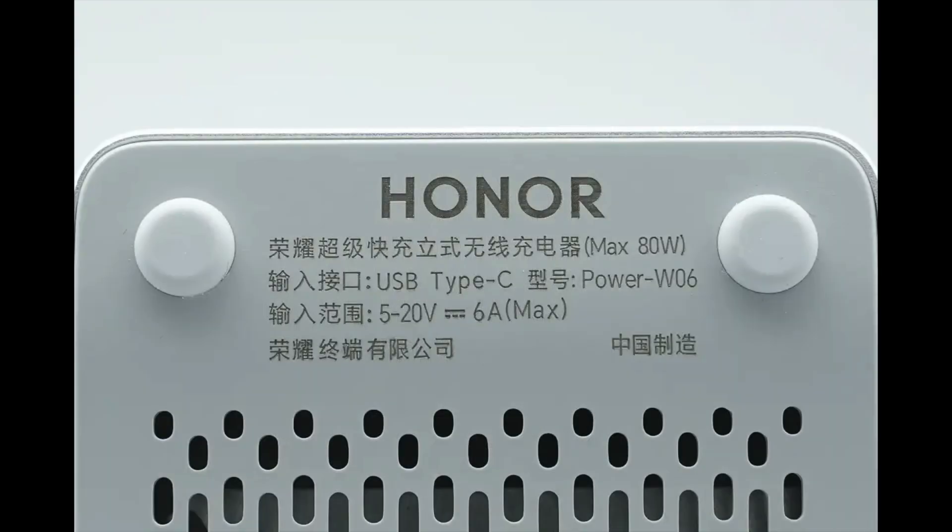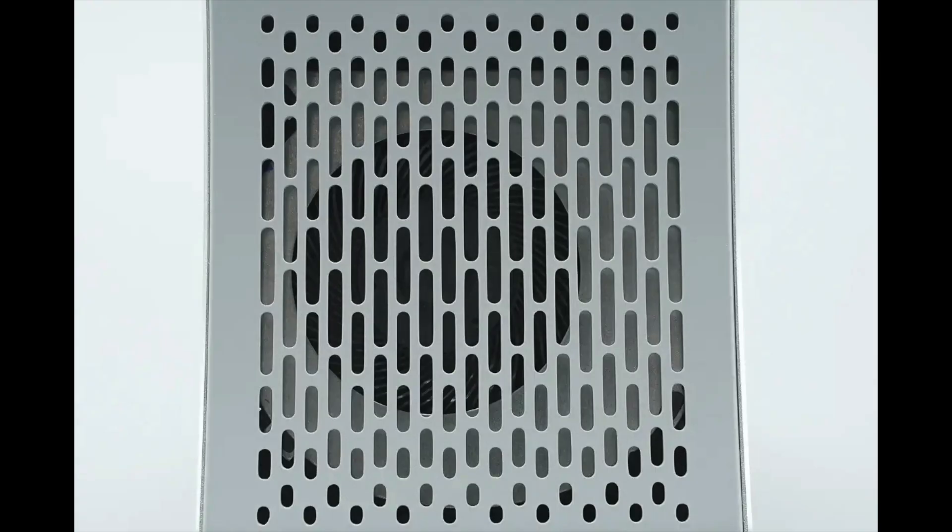Model: Power W06. Input port: USB Type-C. Input range: 5–20 volts DC, 6 amperes maximum. The bottom cover has anti-slip pads at all four corners and also displays the specification information. The center area of the bottom cover features a grill air intake.